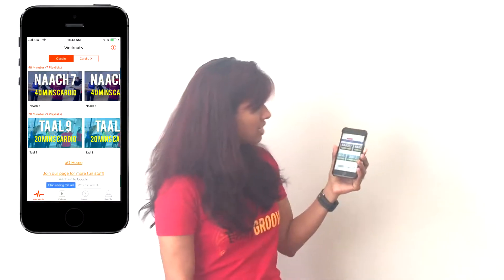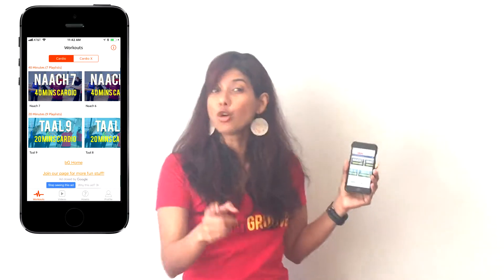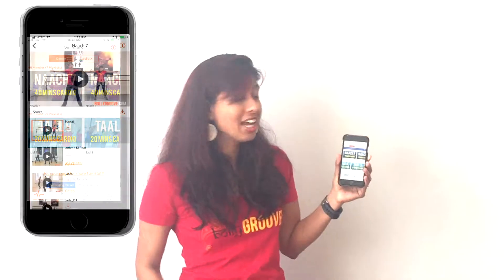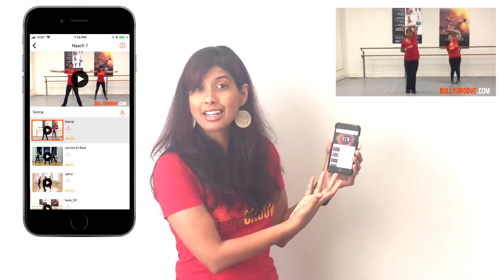So here I'm going to take the very first workout right here, which is 40 minutes. You can either go for a quick 20 minutes or an all-out 40 minutes depending on how much time you have. We're going to click on the very first 40-minute workout and there you go, there's your playlist.